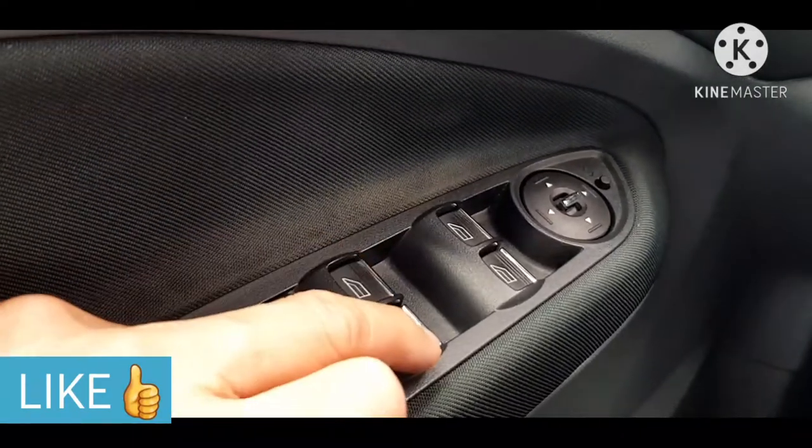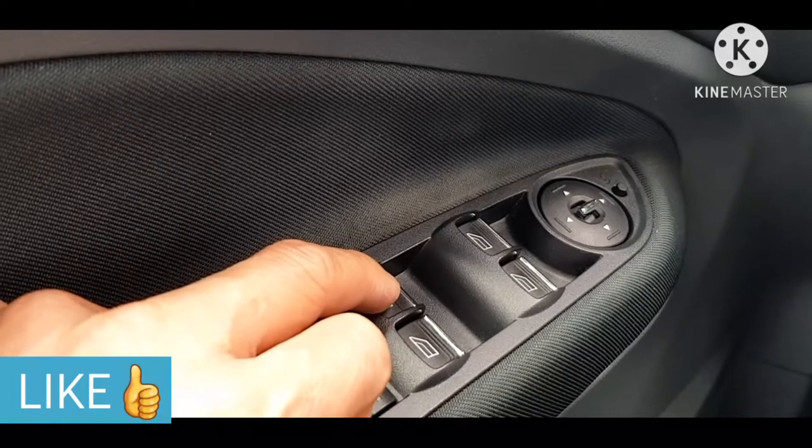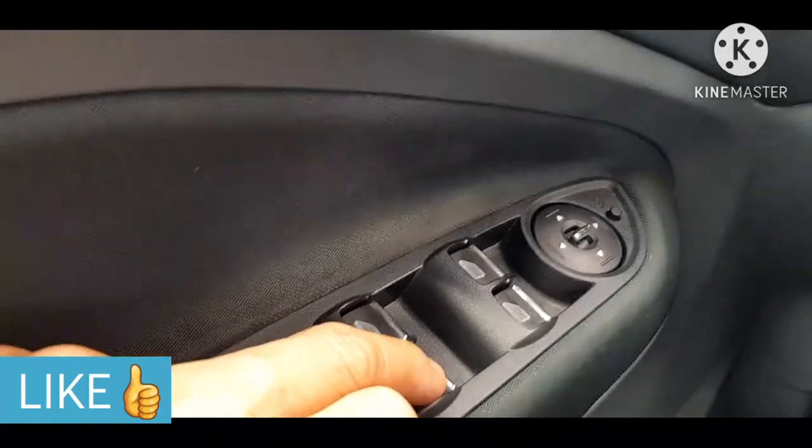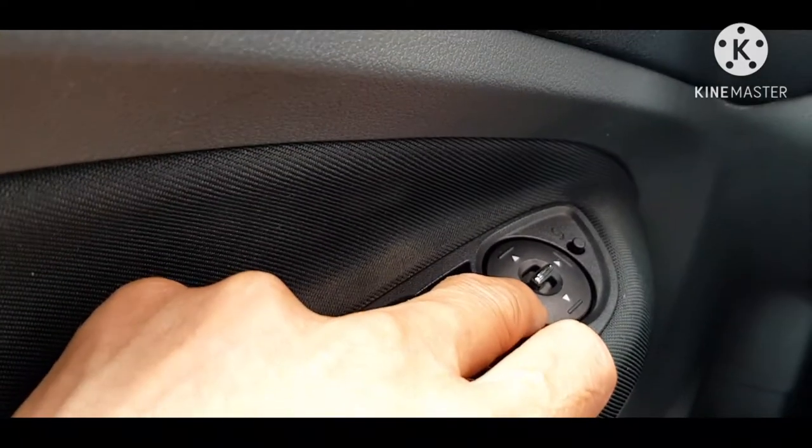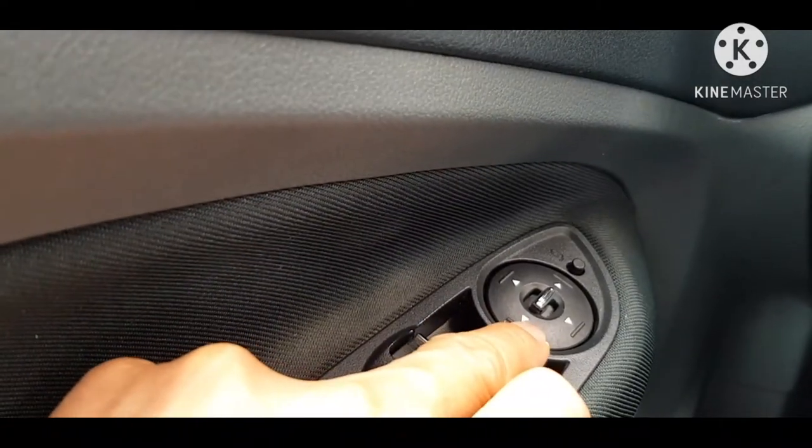Ito naman yung control ng mga bintana — sa hulihan kaliwa, hulihan kanan, unahan kanan at unahan kaliwa. At ito naman yung kung paano mo kontrolin ang side mirror. Halimbawa, kumuulan siya.